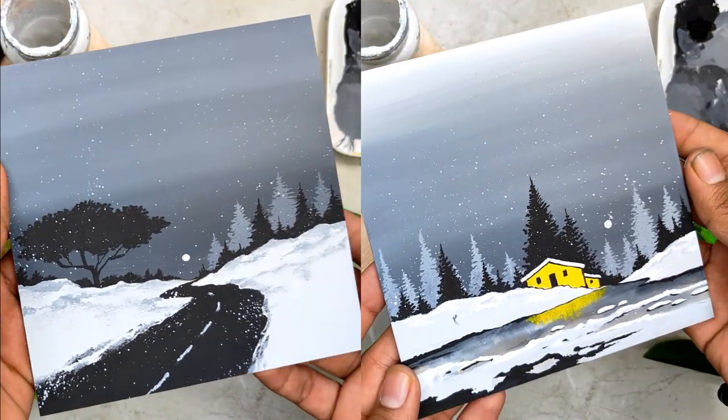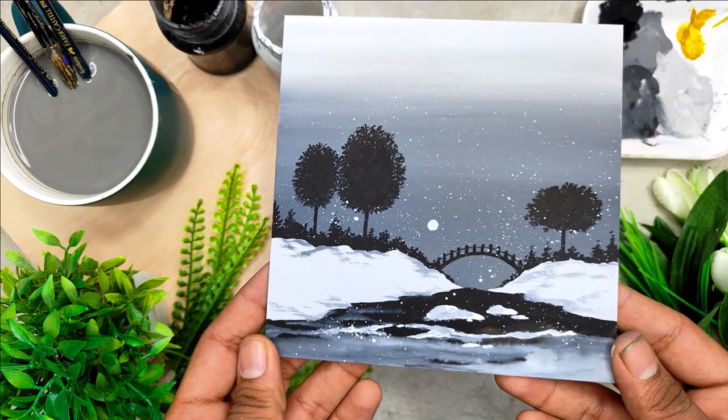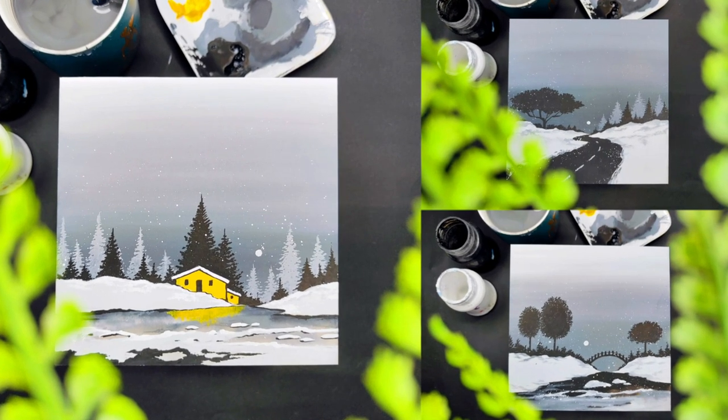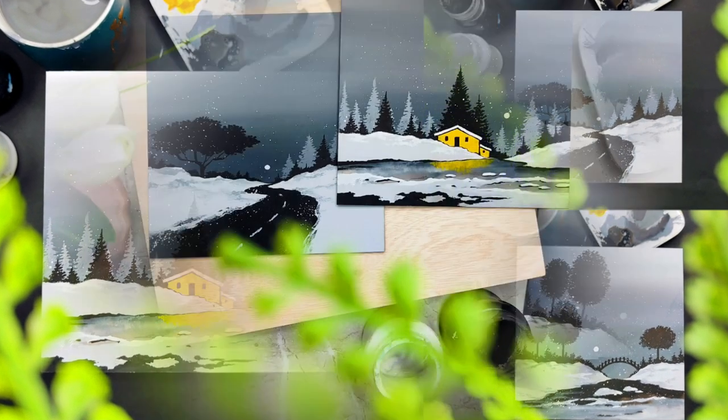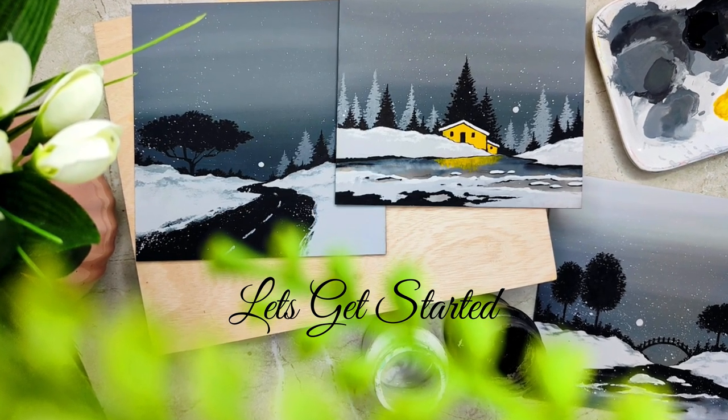In case you are new to gouache colors, there is no prior knowledge required. All the class projects are elegant, easy and simple to create. I am super excited and happy to share this class with all of you. So without any delay, grab your art supplies, join me and let's get started on this creative journey together.